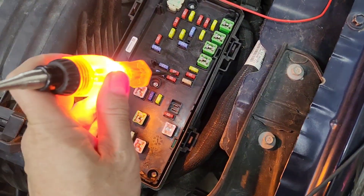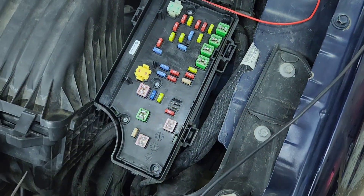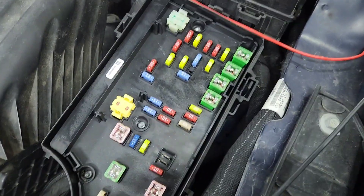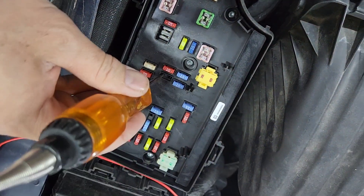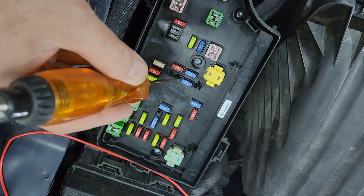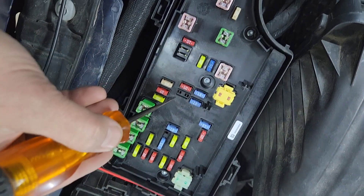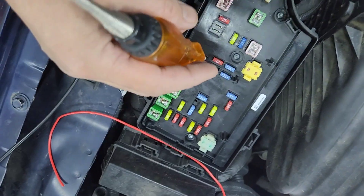I turned the key on already. See the fuse? I'm going to remove it. I'm not sure exactly what that fuse is for, but I know it's for accessory. I'll take a needle nose and test which side I need to hook up to. That side has power — you don't want to hook up to that one. If something shorts from the wire to the radio it will burn up. You want to hook up to this side right here.